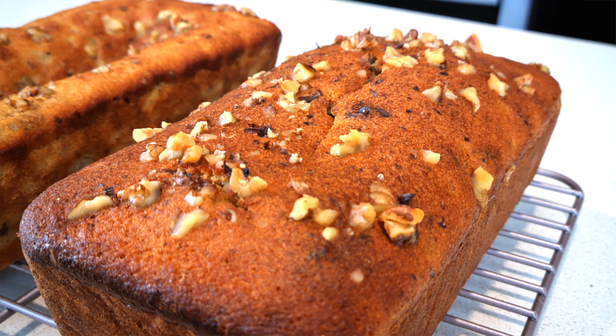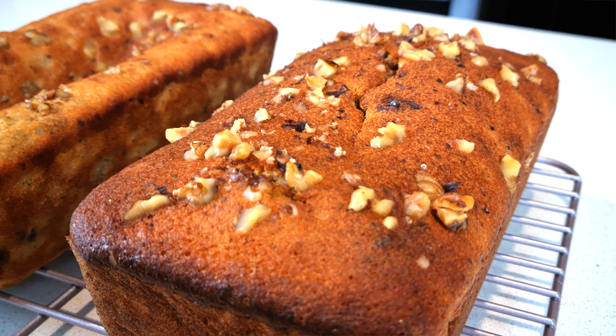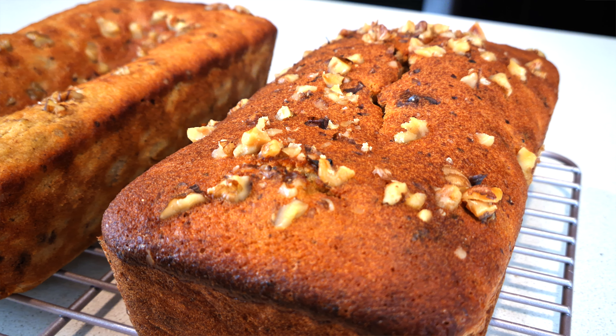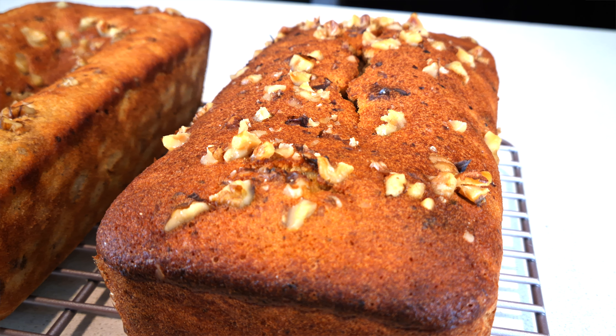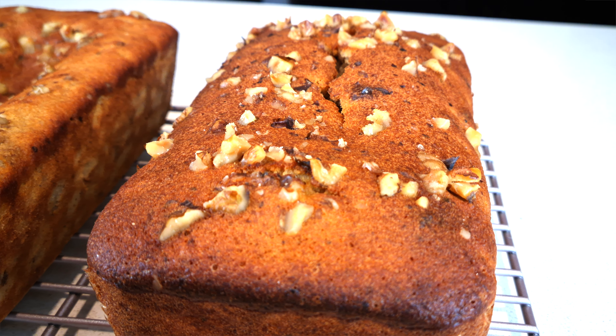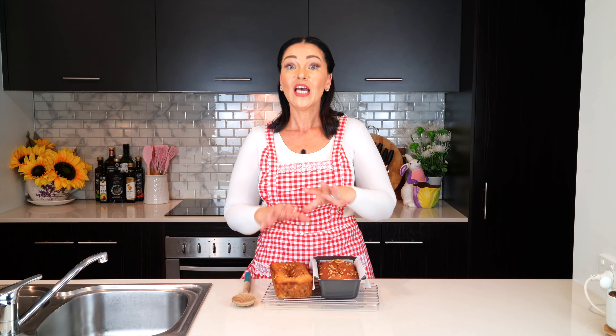With those two tips in mind, that is exactly how I achieved this loaf — it's the same recipe, just with egg white protein powder added. But the main tip is the change in oven method. By the way, this method also works if your loaf is a little soggy or wet in the middle — it'll dry it out nicely for you.